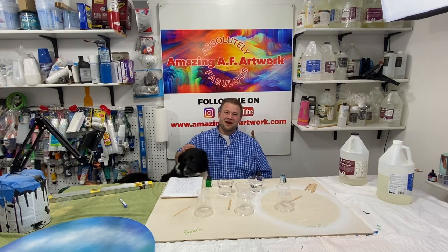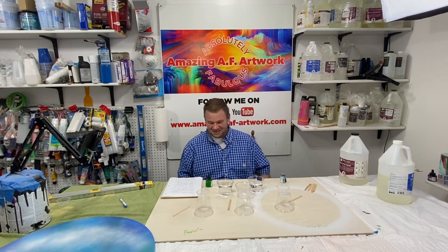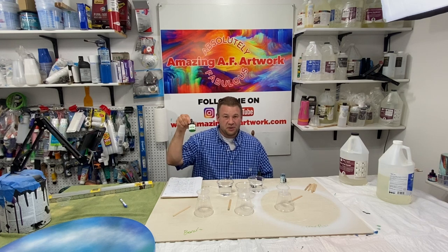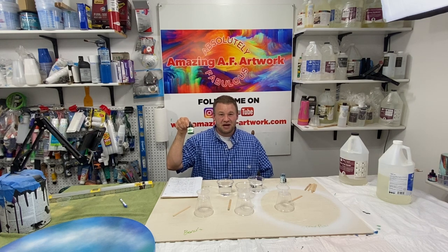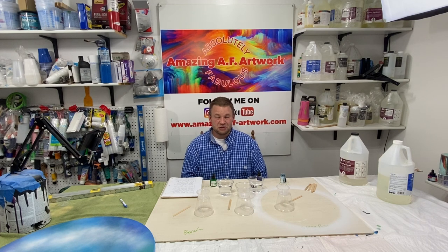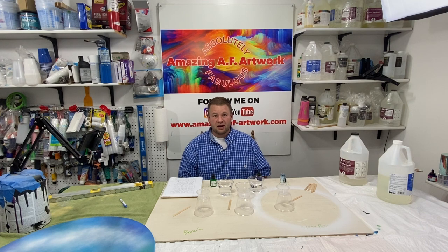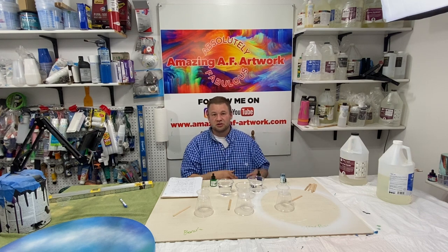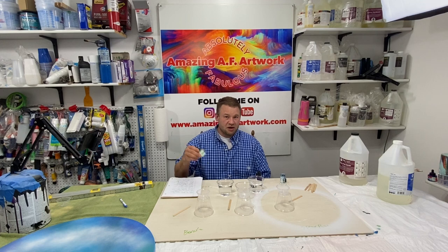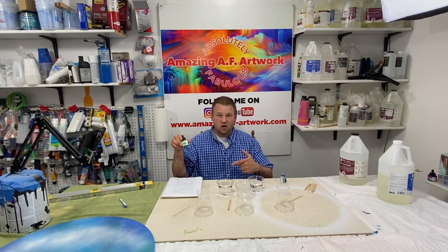Hello, and welcome back to another video. In today's video, we're going to go over PH Martin's Spectralite Acrylic Inks. I talked to Alex out at PH Martin's a few months back, and I talked to him a year before that when I did another PH Martin's resin painting. He said that these are the most pigmented and strongest acrylic inks that PH Martin's makes. They are very strong inks.